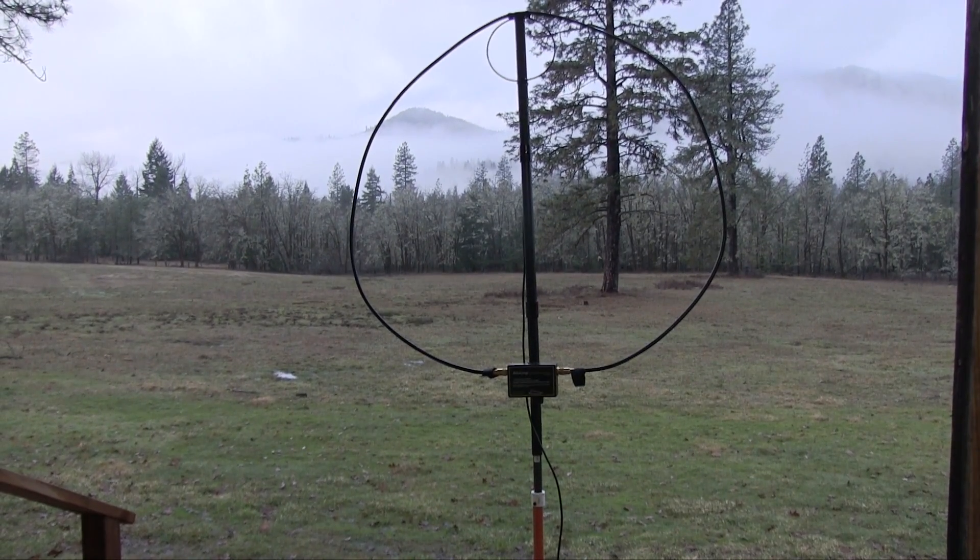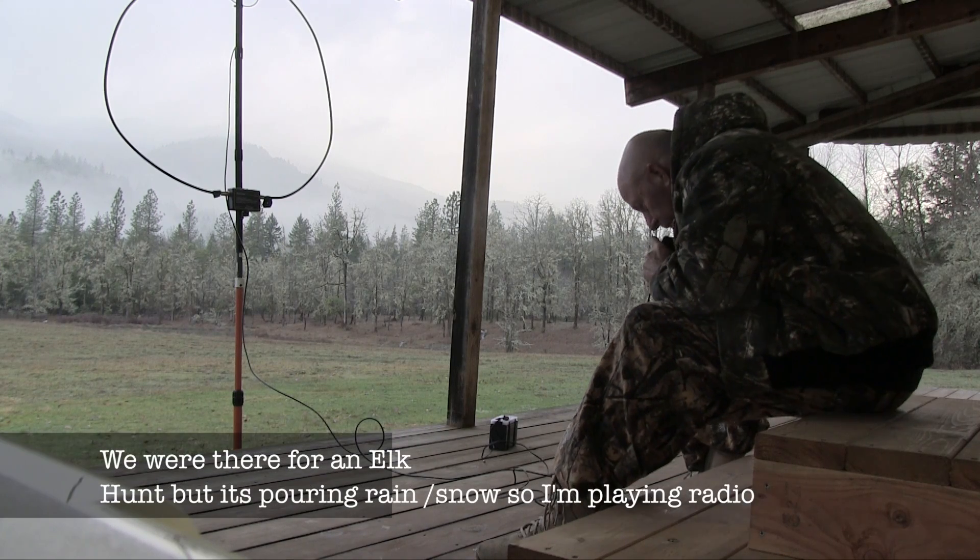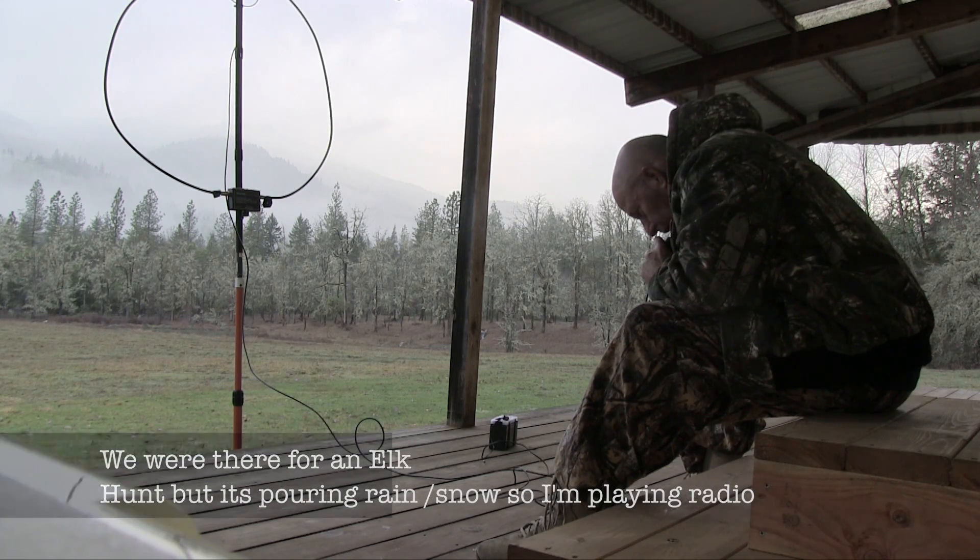I'm really impressed with this thing so far. If it wasn't for the pouring rain, I'd be out there in the field. But right now I'm sitting here under the deck working the 7155 group with little more than a car battery, or a motorcycle battery, the KX3, and this Alex Loop. I'm just trying to keep it out of the rain — I'm having a good time here, this is fun. K6UDA QRP.